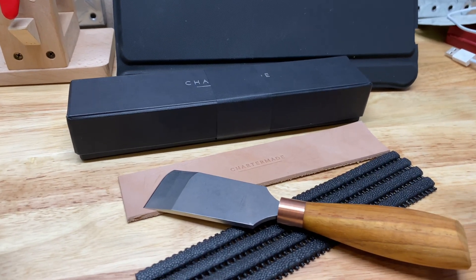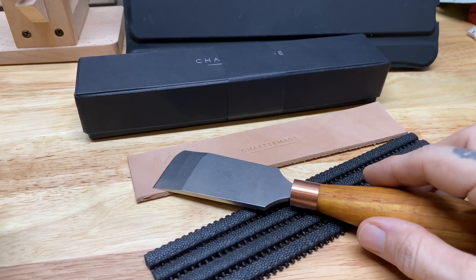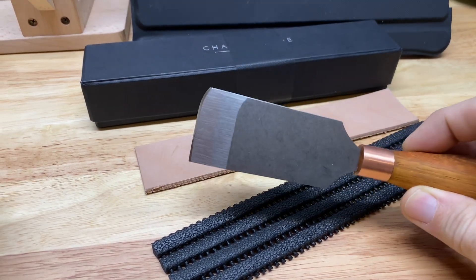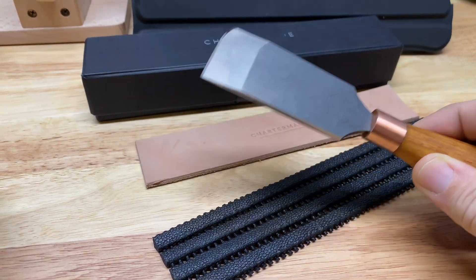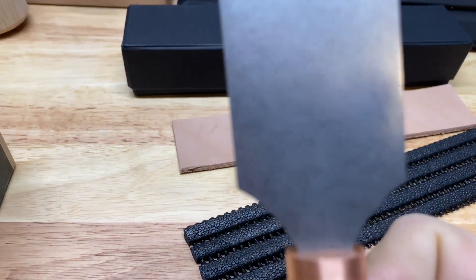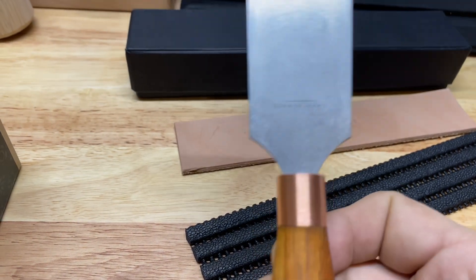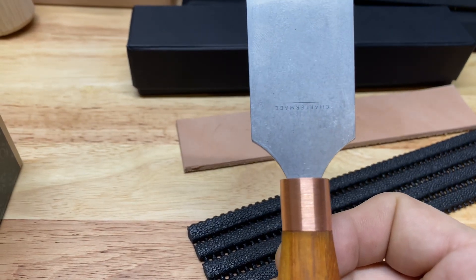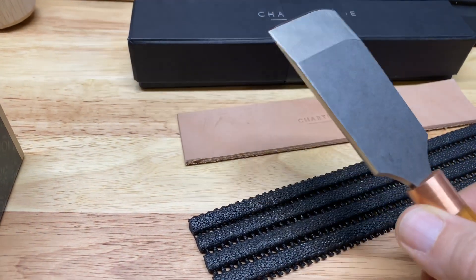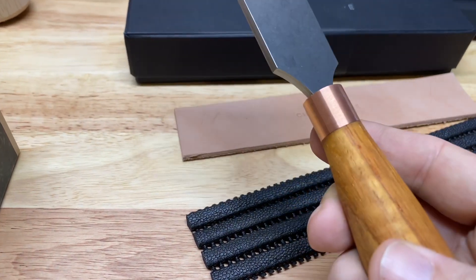I just wanted to do a really quick video because I'll be doing a definite follow-up video on this knife that I received today. This comes all the way from South Africa — these are considered the very best skiving knives. If you're into bible binding or any kind of leather work, this is considered the very best. He uses a really hard steel, and if I understand everything correctly, everything is essentially handmade.